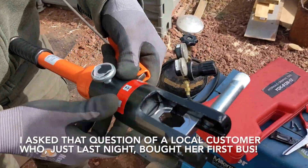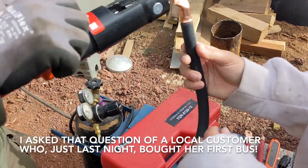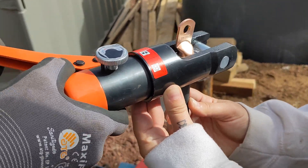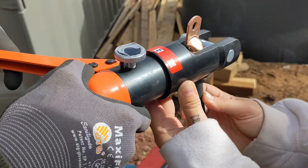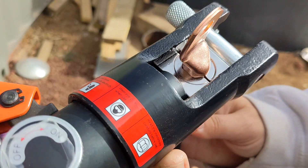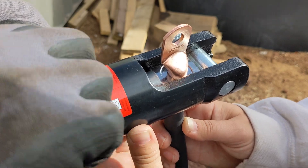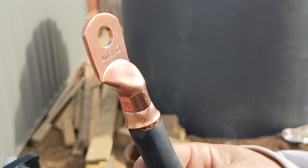There's a little bit of a gap in there — the dies are not bottomed out — but it's taking a considerable amount of force, which is good. That means we're fusing everything together. That'll be good, and then we'll put some heat shrink on those. That won't come off.